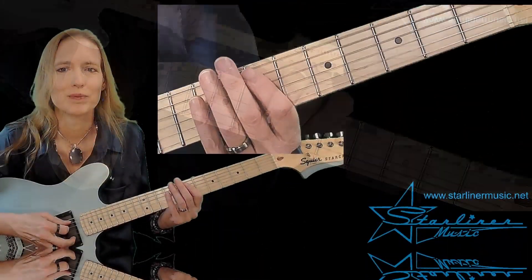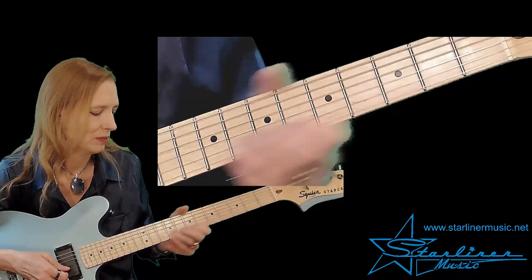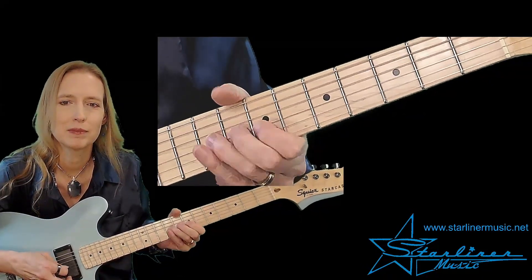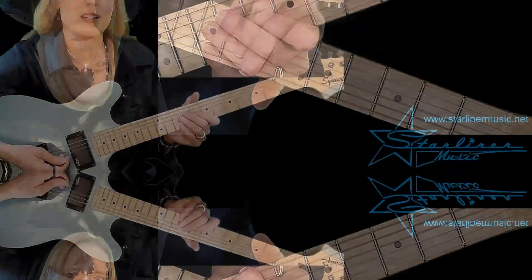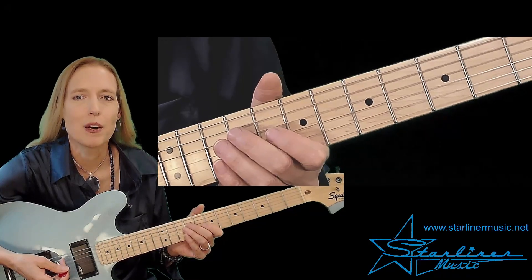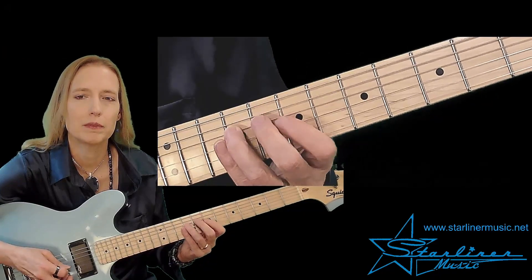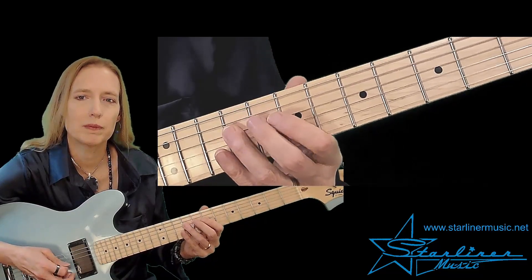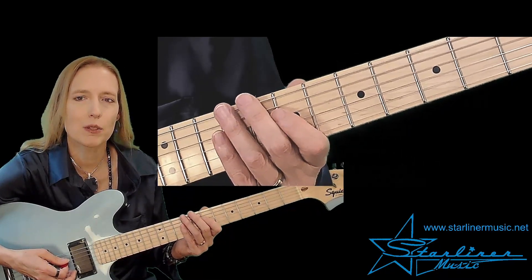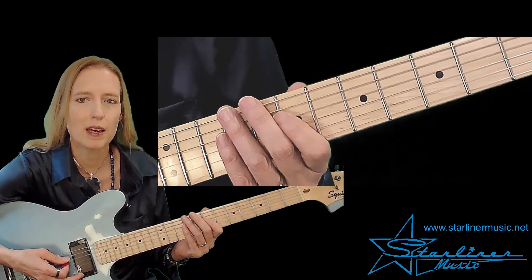On to part two. The lick for part two starts on the root E with a triplet. Then we continue with eighth notes through the scale. We pass through the blue note and land on the note A. This is the root of our four chord, A7th — this announces the arrival of the A7th chord. At that point we will go into the A comping.